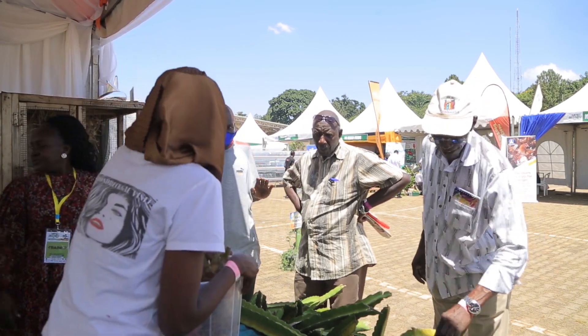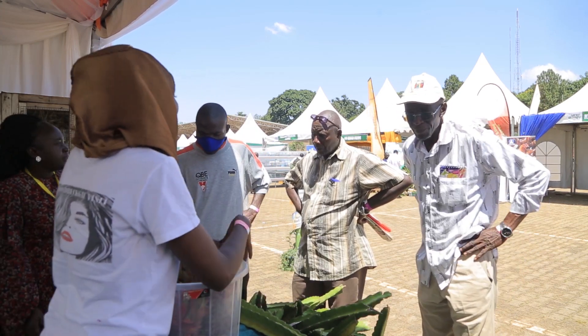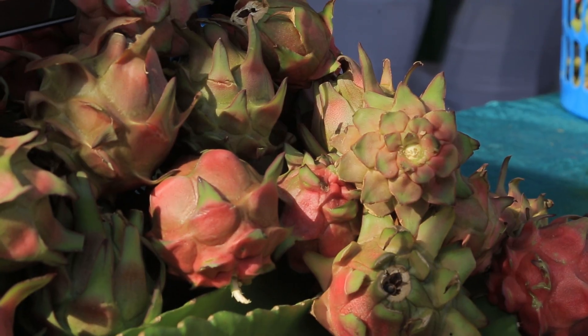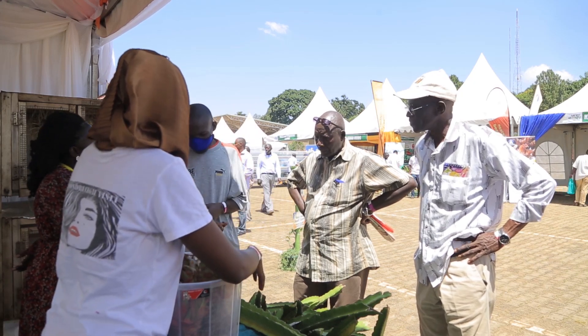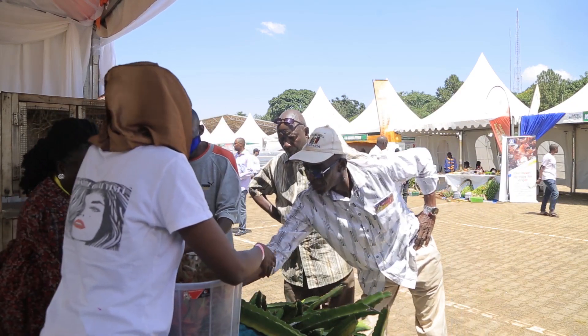Hi, how are you? Fine. These are dragon fruits. They are an anti-cancerous fruit. We brought them from Turkey to see if maybe they can grow in our land, and they will grow. So we are here to educate farmers about keeping the dragon fruit.